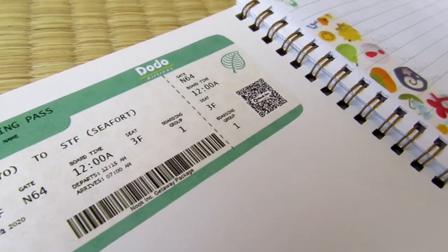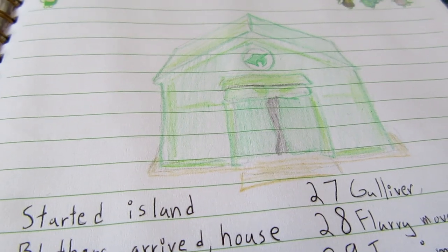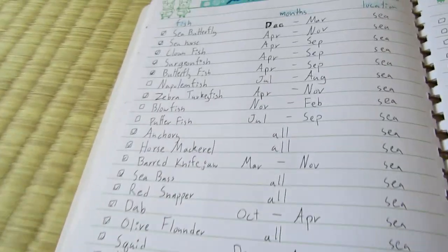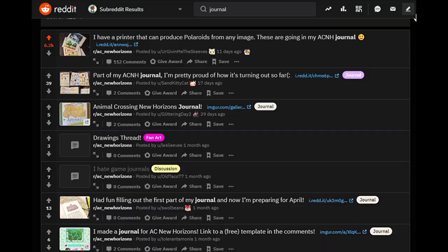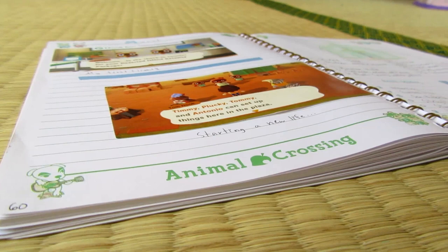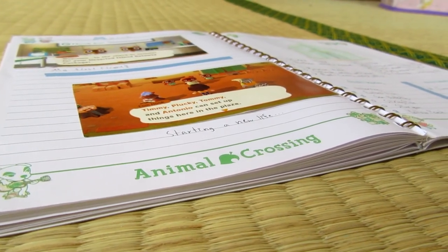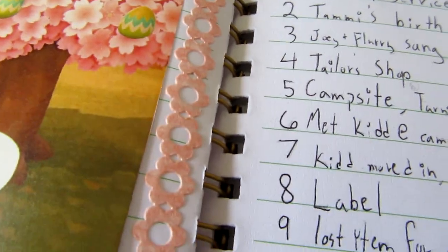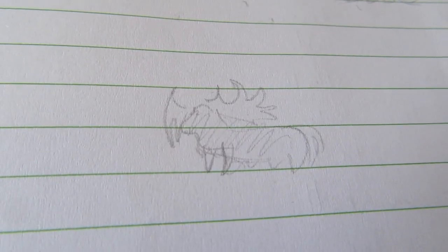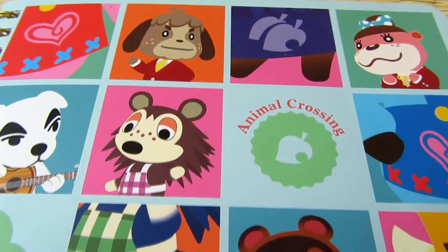Since Animal Crossing New Horizons came out a month ago, a lot has happened. I've made some good memories on my island and started to work on my collections. One thing I've been doing that has really enhanced my experience is keep a journal of my time here. I'd been seeing pictures going around online of journals long before the game was out, but was initially hesitant to start one since I've never kept a journal like this before.